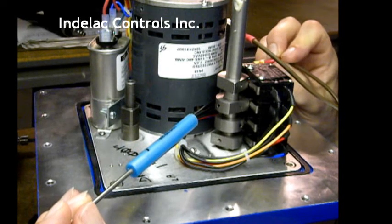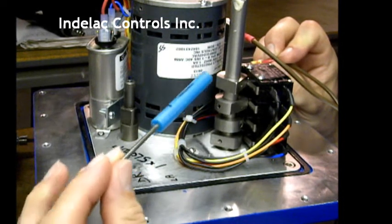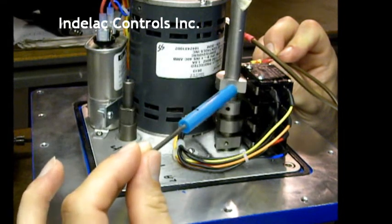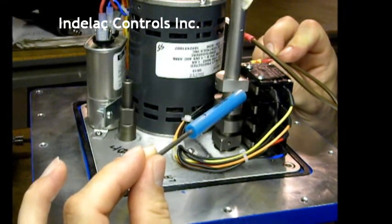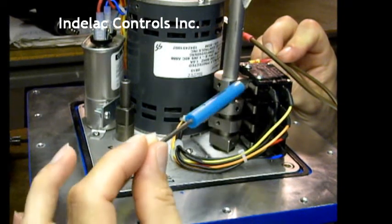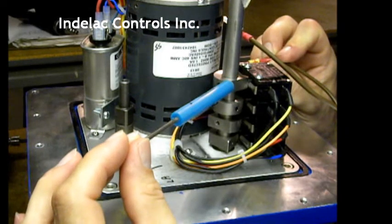We move the power to the next position. Now cam number four is rotating. When the pointy part arrives at switch four, it trips the switch and cuts the power to the motor.